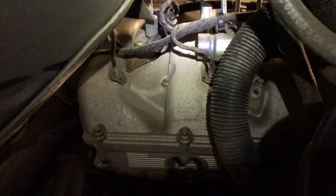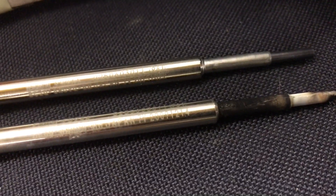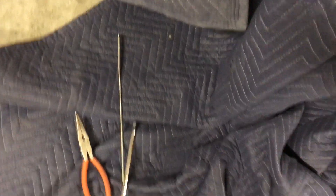Once we get that out, we'll get the breaker in there and get these out and switched out. Here's an old one beside a new one — just got this one out. I used an 8mm socket and one of those little grabby tool things that I put down at the end, and it helped to get it out really well.